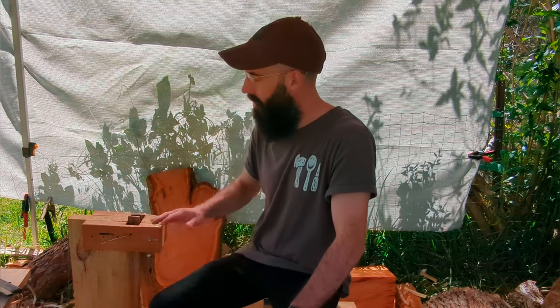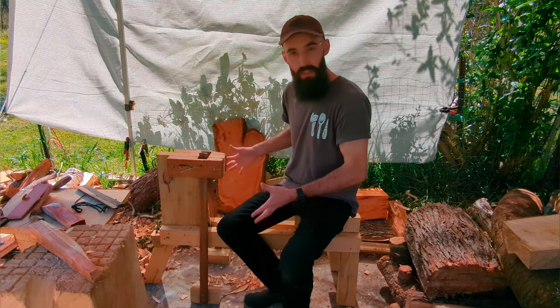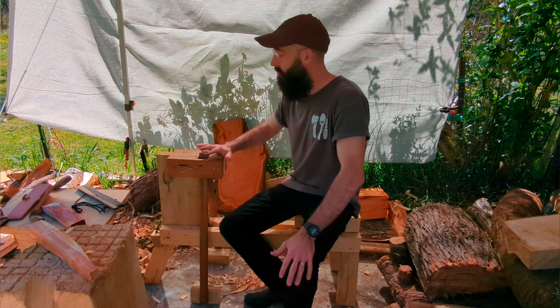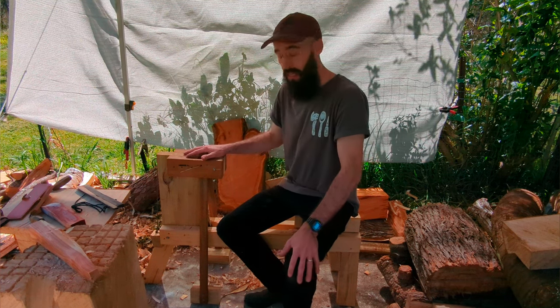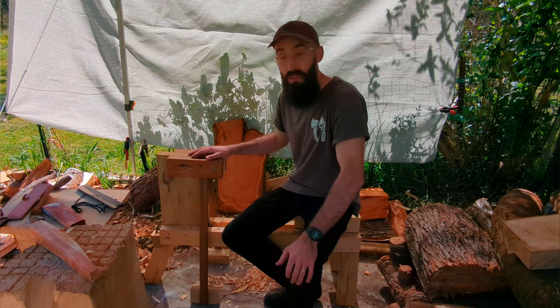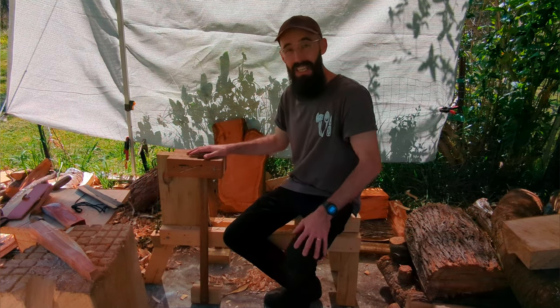Well hello everyone, I hope this finds you well. Andy Spoons here and I wanted to cover something that people have asked me a few times over the last few weeks while I've been working — what is this vice contraption that I'm working with while I'm using my draw knife? I wanted to cover the details of a spoon mule, how I built mine, and some tips and tricks that can help speed up your process and save your back. This piece of machinery is hundreds and hundreds of years old and still basically unchanged from when it was first designed, so let's get into the details.